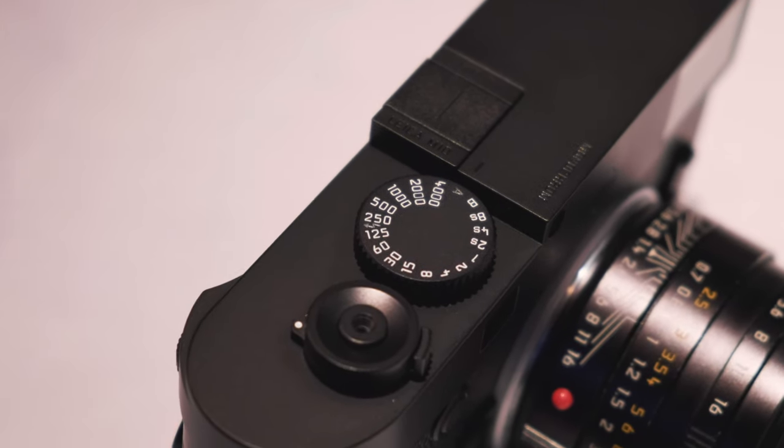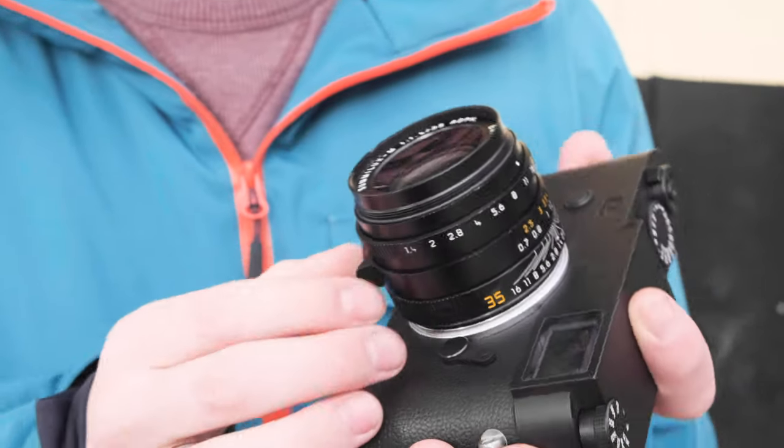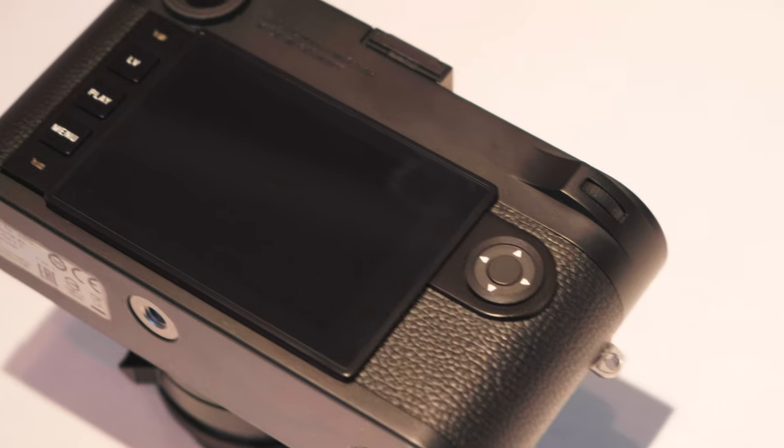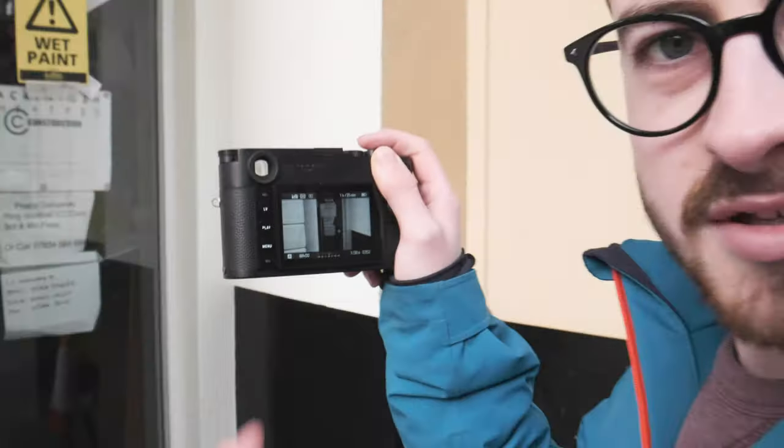Obviously when we get it for review we'll go into a bit more detail, but overall very nice. You still have the Leica Photos app and you can still link it up, so it's just like every other M series. It still has a touchscreen display and live view as well, so you can just touch to focus.